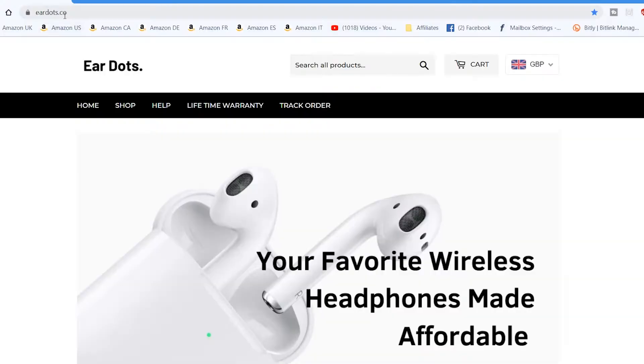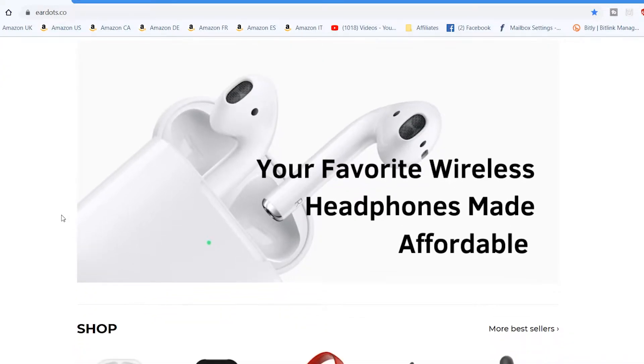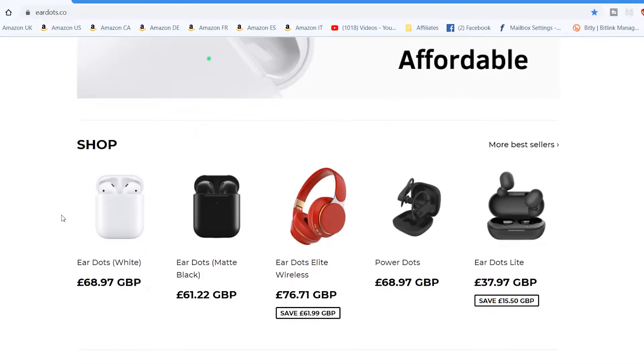Let's go to the website and I'll show you what I mean. So this is EarDots.co — their front page. As it says: 'Your favorite wireless headphones made affordable.' These are AirPod clones, and these are some of the models they do. You've got EarDots in white, the matte black version, Beats by Dre clones, PowerBeats, and some others — all decent clones.